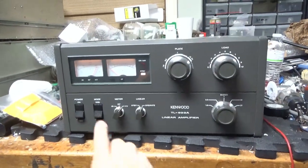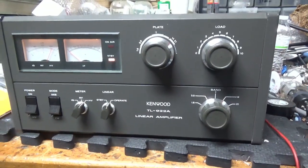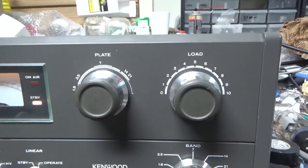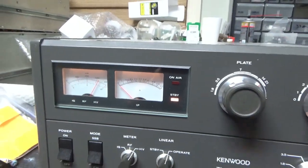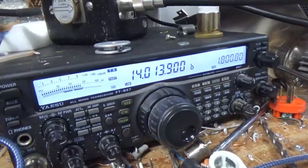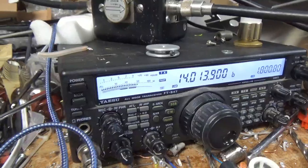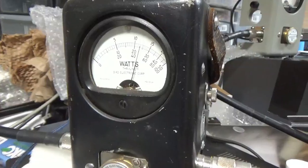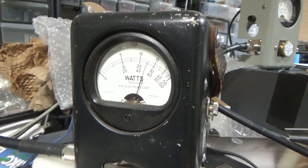We're back with the completed Kenwood TL922. The customer wants to see it working on 20 meters, so that's what he gets. On the higher voltage setting, with the radio set to roughly 50 watts, we're reading 1250 watts PEP going into a Bird attenuator load.